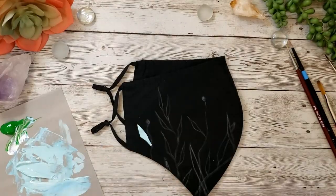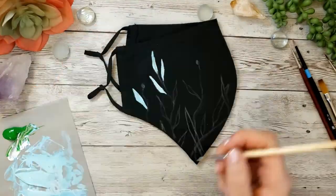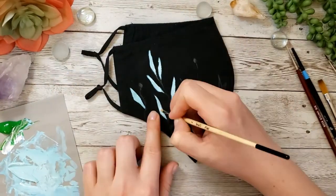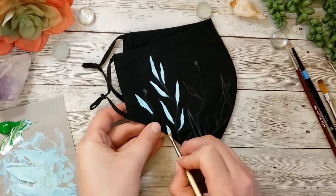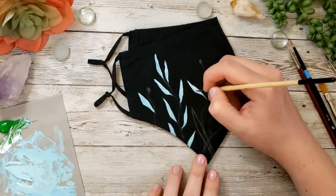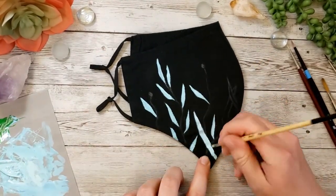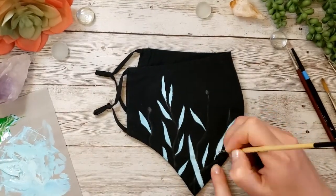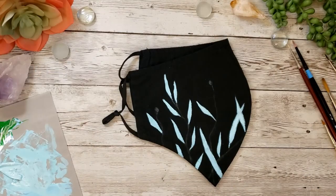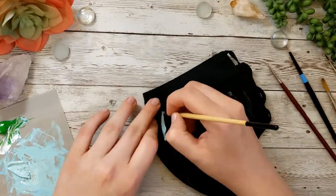Throughout this process I really had to think about how I was going to go about painting these. With painting you have to work from the background forward, otherwise you'll be trying to paint in between lines and it's just an absolute headache. Working digitally gives you a lot of flexibility to add things behind or in front of what you've already done, so I had to think carefully. I knew from my designs that the furthest-back color was going to be the light teal color of the leaves.